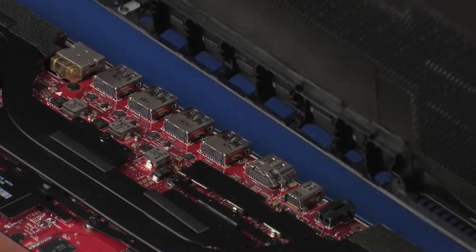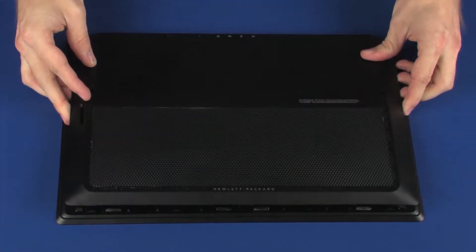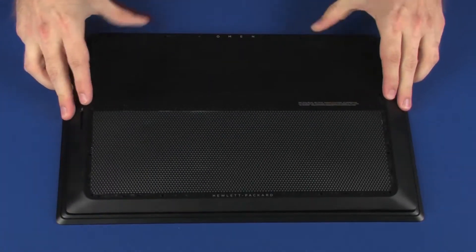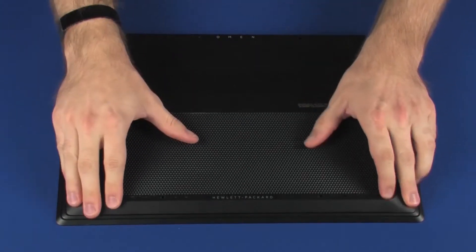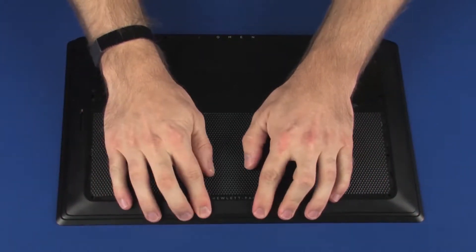Toe the cutouts on the base enclosure over the external connectors and lower the base enclosure onto the top cover. Apply pressure to the edges of the base enclosure until it snaps into place.